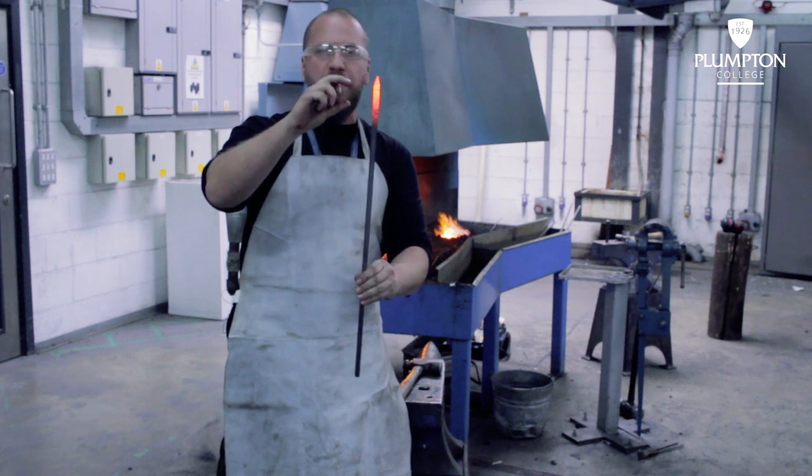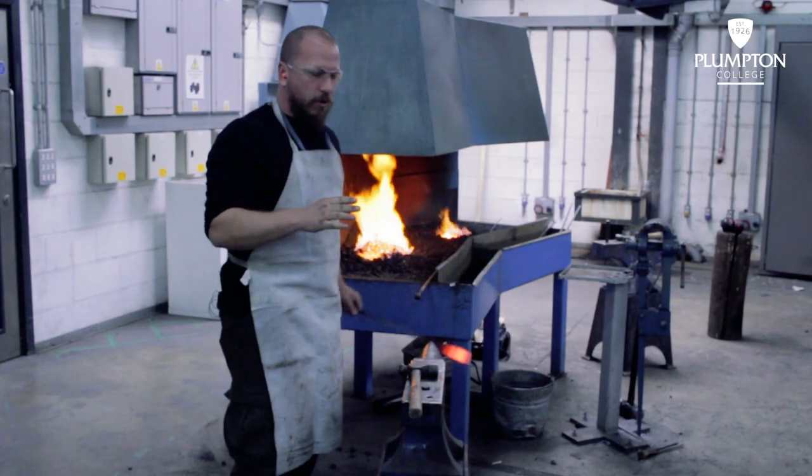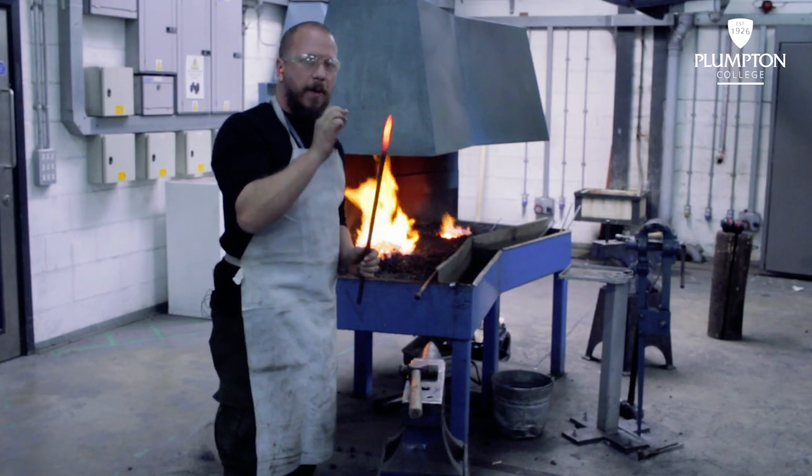I'm going to bring this taper to about 50mm. When you're tapering anything you always want to make sure you overlap your hammer blows.